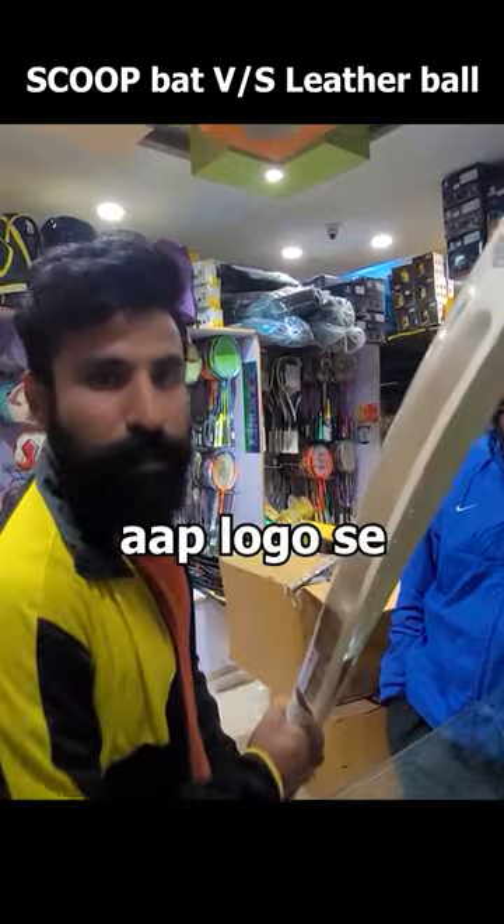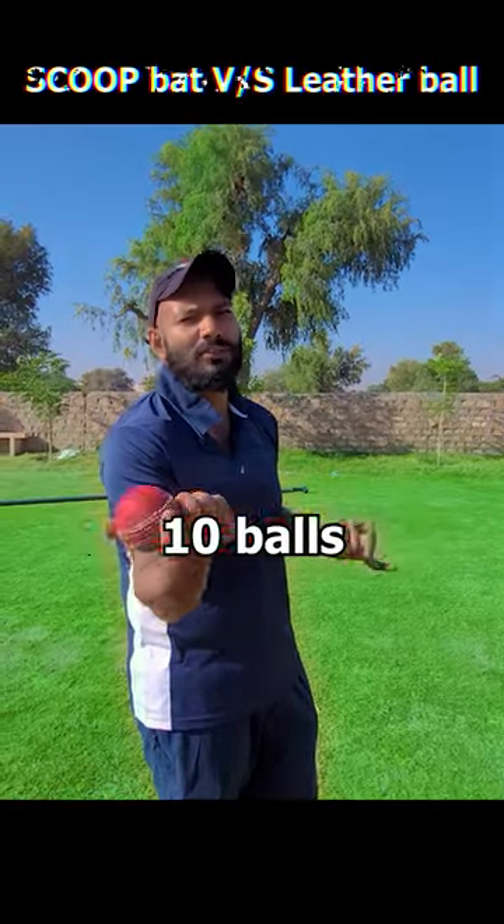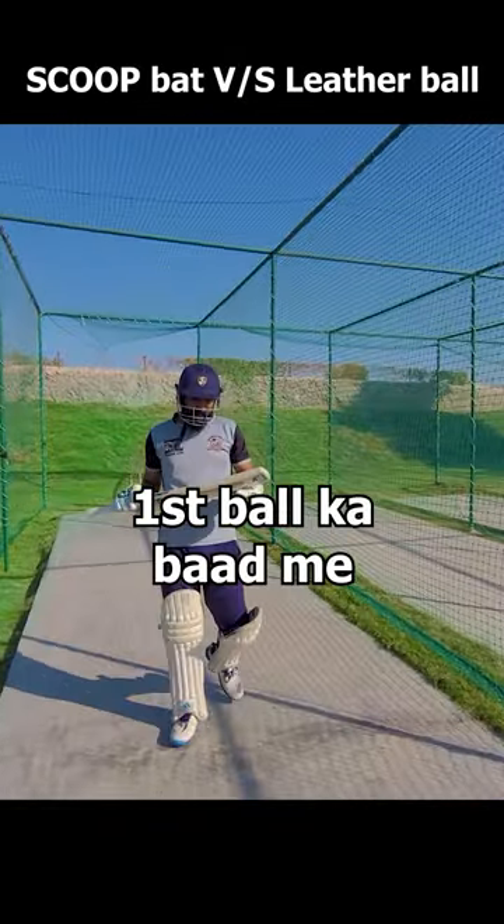I think you have to get it early in the match. I hope it will be a bit long. If you run 5 balls, then you can play 10 balls. With the first ball, I think you have 3 balls.